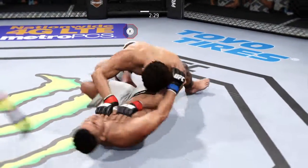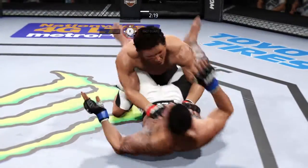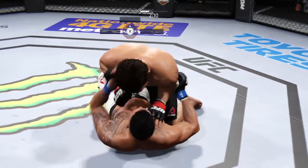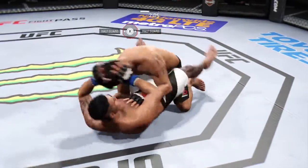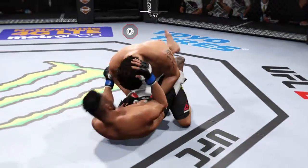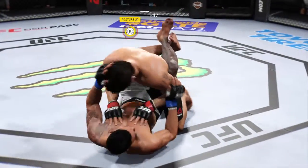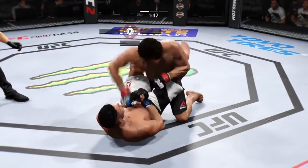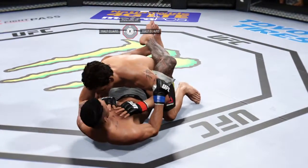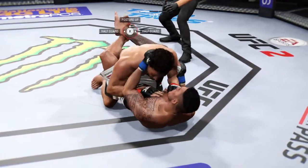He hip escapes from the full mount — that connected. He's now back to half guard. Nice ground and pound by Ferreira. Connected there. Posture's up here. Hard scramble! Just 90 seconds remaining in the round. Tavares gets it back in his guard.